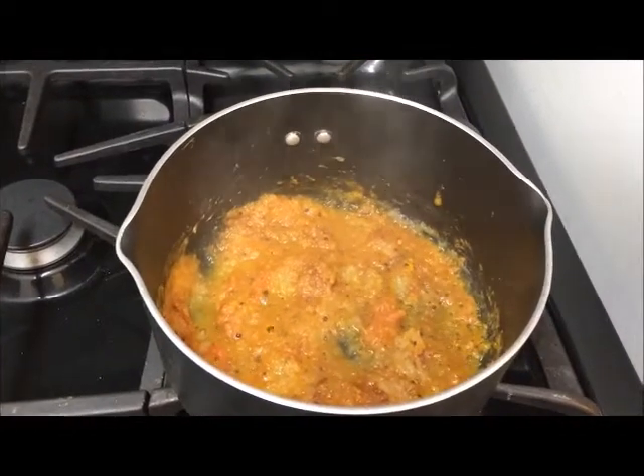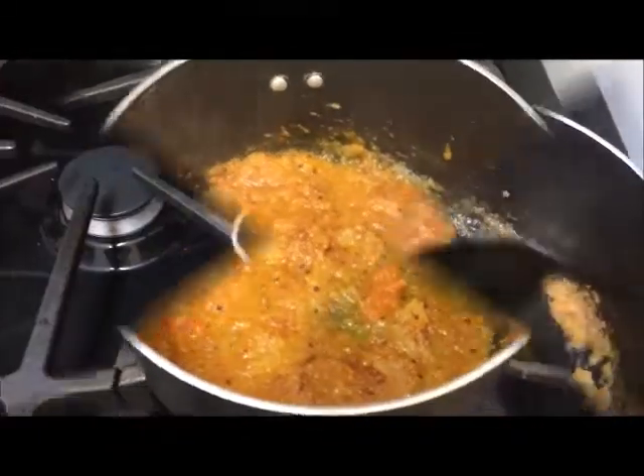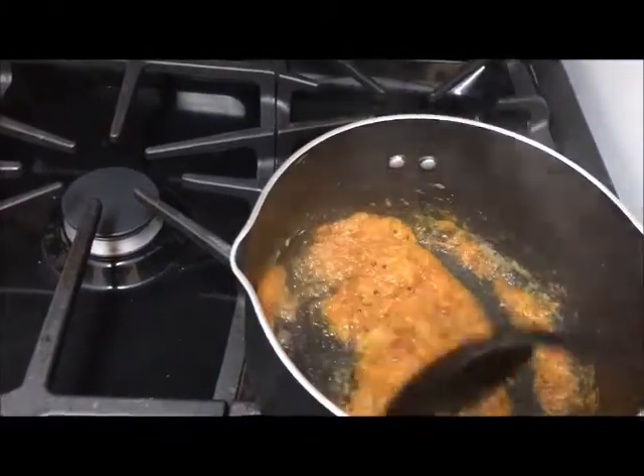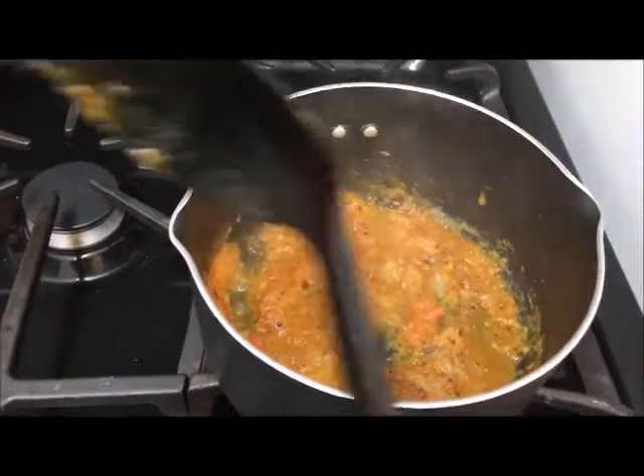Let it cook for five minutes on medium heat so that every ingredient absorbs the spices from the masala mix. I'm mixing it very well so that it doesn't stick to the pan.